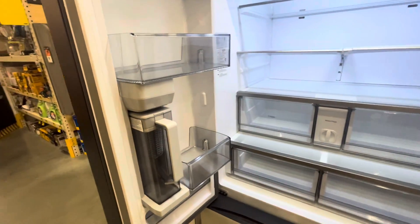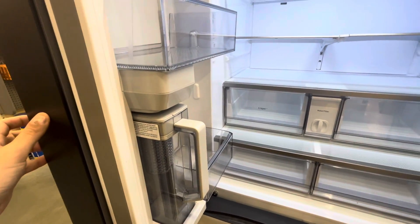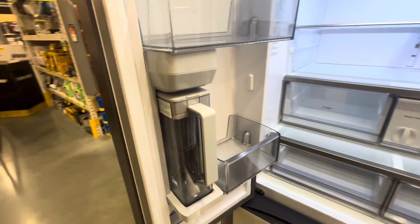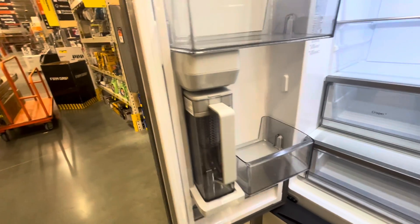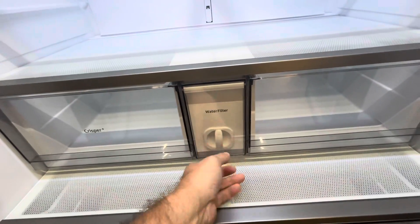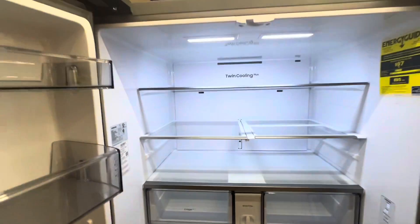Inside the fridge, the first thing I want to point out is it comes with this pitcher. Instead of a water dispenser on the front — you noticed there was nothing on the front — this actually has an auto-fill water pitcher inside. How cool is that? So instead of a dispenser, you take the pitcher out; it's got the filter in it. Same thing here — you take it out, unlock it, lock it, just like all the other dispensers.